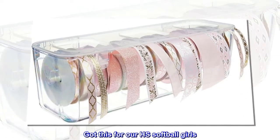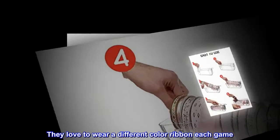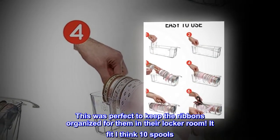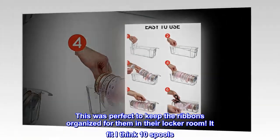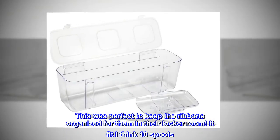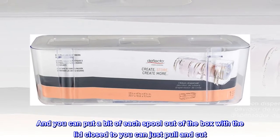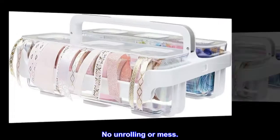Super cute. Got this for high school softball girls. They love to wear a different color ribbon each game. This was perfect to keep the ribbons organized in their locker room. It fit about 10 spools. You can put a bit of each spool out of the box, and with the lid closed you can just pull and cut. No unrolling or mess.